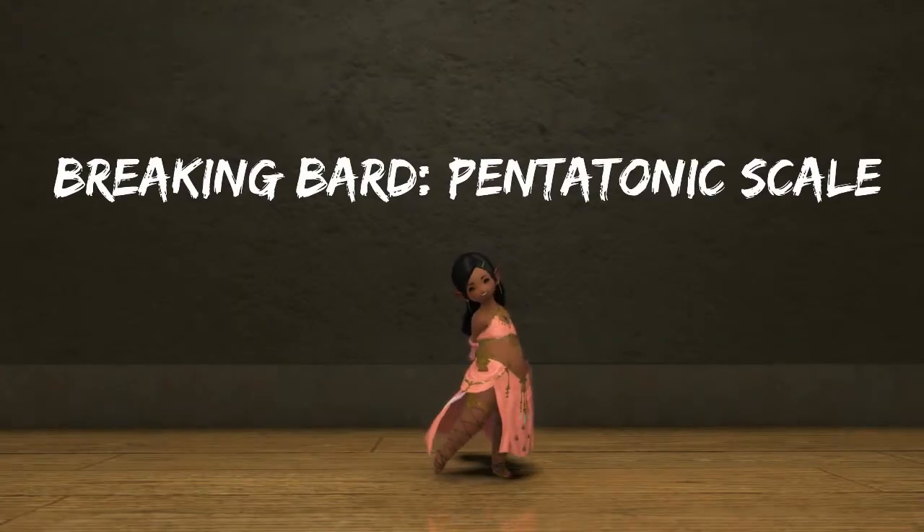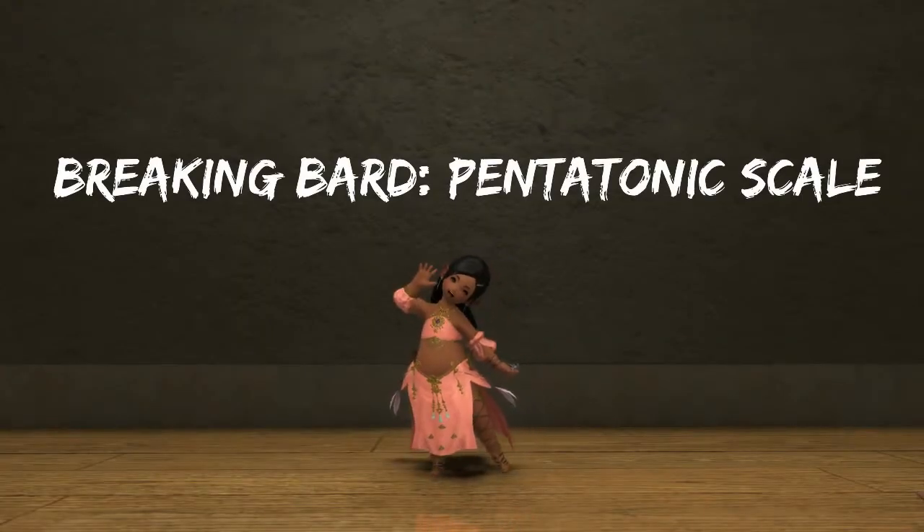Lulu here. Today we're going to build a pentatonic scale around C. You might be asking, what is a pentatonic scale?